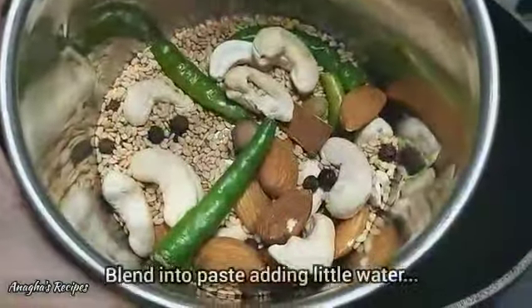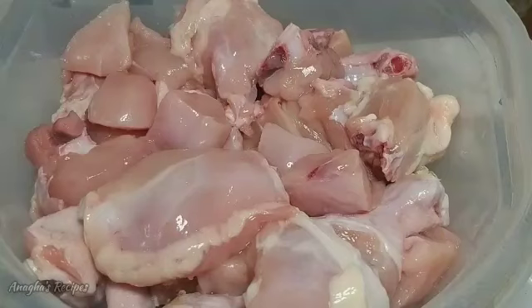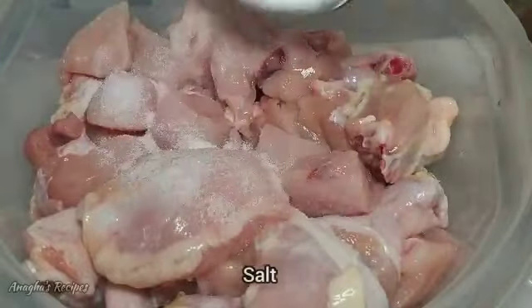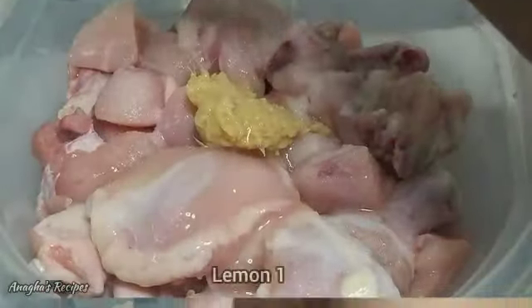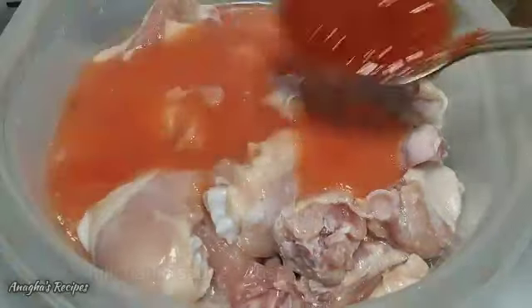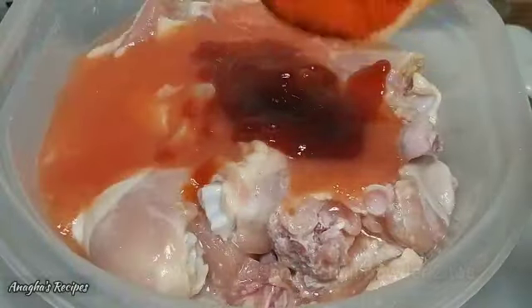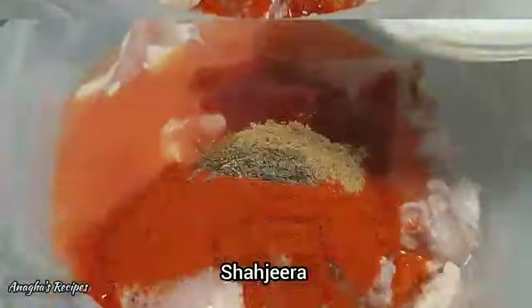Blend this into a smooth paste by adding a little water. The paste is ready. Now we need to marinate the chicken. For that I am going to add salt to the chicken, some ginger garlic paste, lemon juice, tomato puree, garlic sauce, tomato ketchup, Kashmiri chilli powder, coriander powder, shahi jeera, and whisk curd paste.